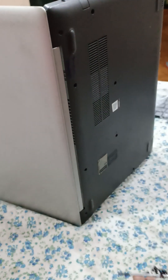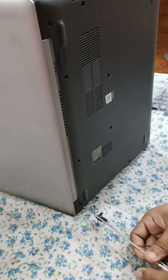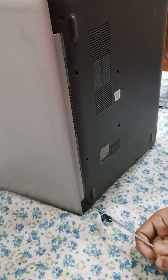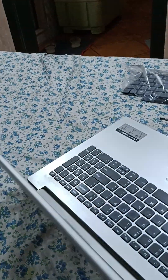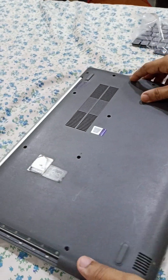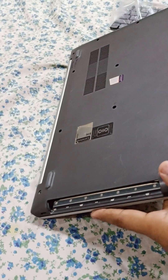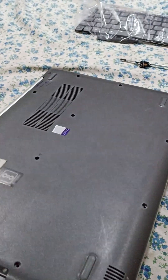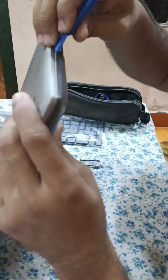Now all screws are open. Just close the laptop like this. Now open the laptop with the help of an opening tool, just like every laptop is opened.